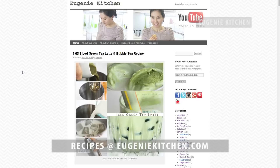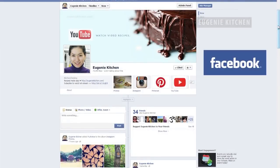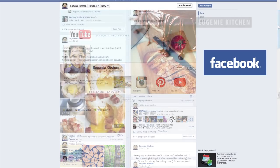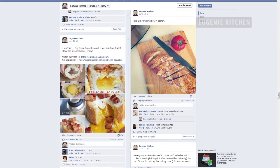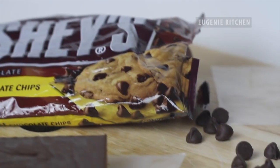Find my recipes at eugeniekitchen.com and check out my daily updates at Facebook and Instagram. Thank you for watching! Bye for now!